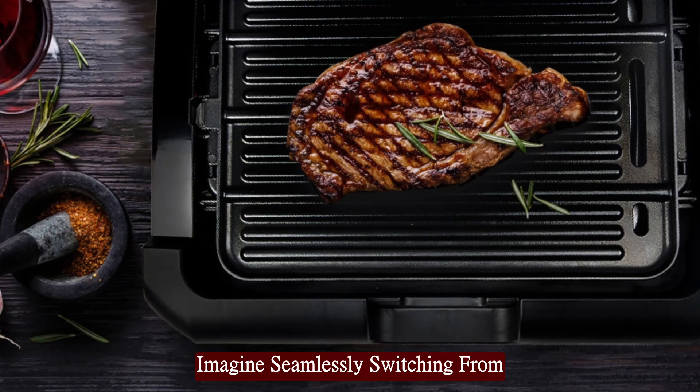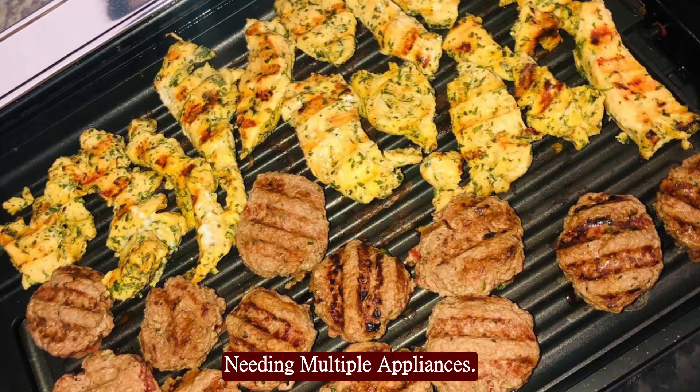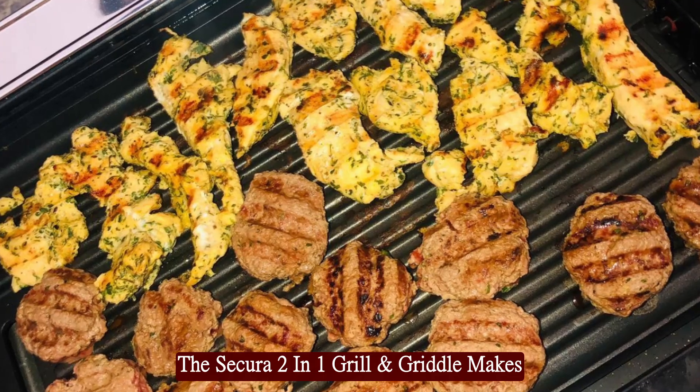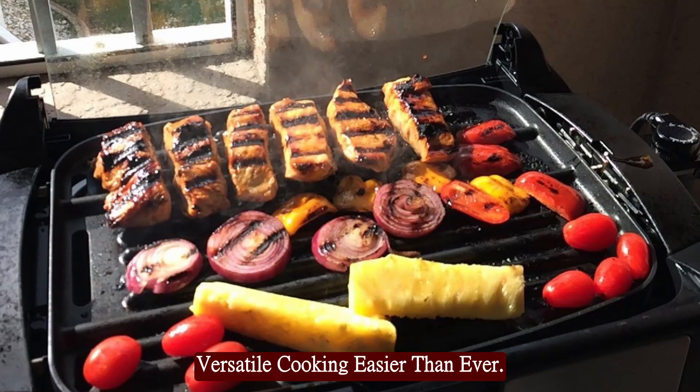Imagine seamlessly switching from grilling to griddling without needing multiple appliances. The Secura 2-in-1 Grill and Griddle makes versatile cooking easier than ever.